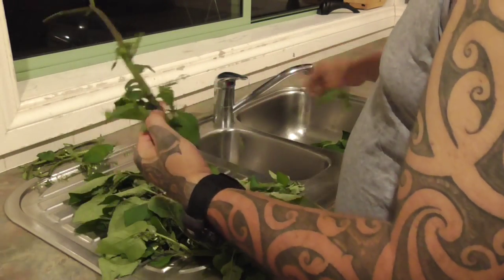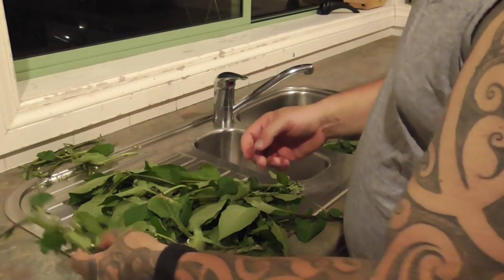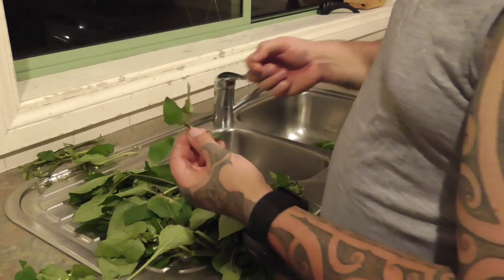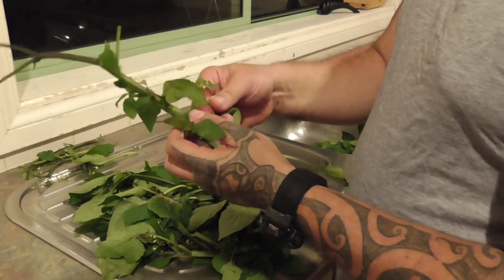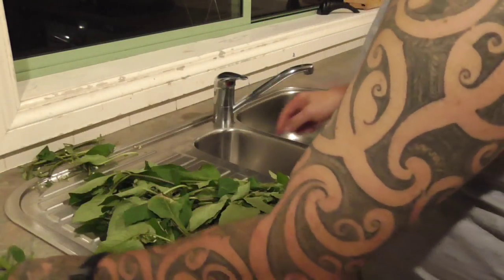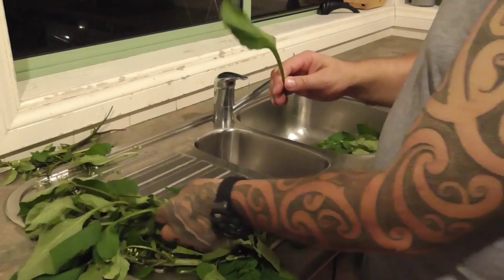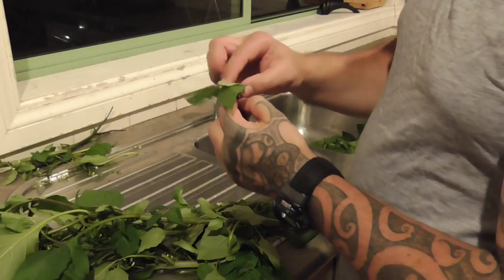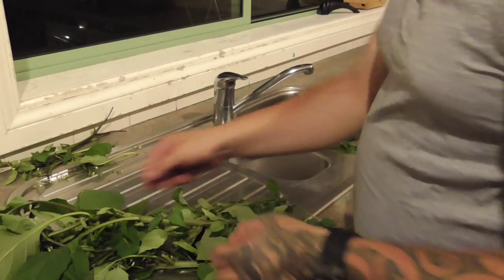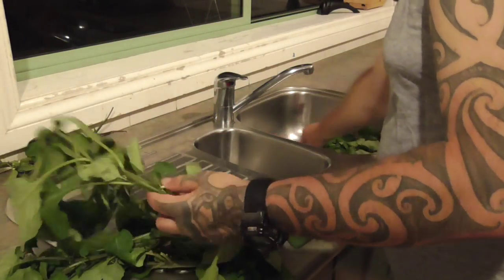Some big leaves here. Any leaves that are sort of just starting to get a little bit shot - buff them. Anything that looks a little bit suspect that you're not happy with, just throw it out. We're taking the flowers off here - it's just about being picky, because the enjoyment comes from being picky when we start cooking it. Anything you're not sure about, buff it.